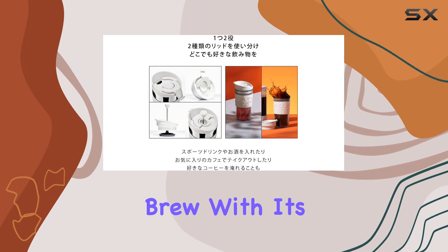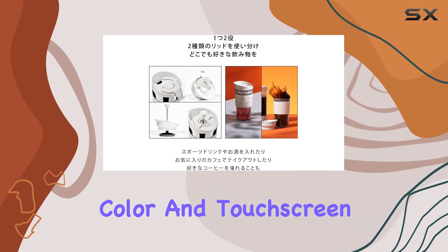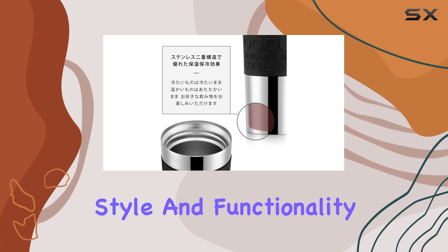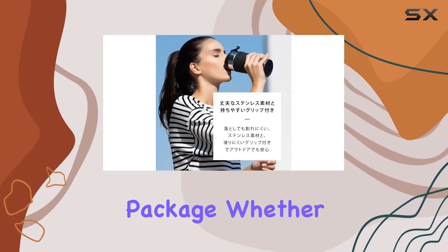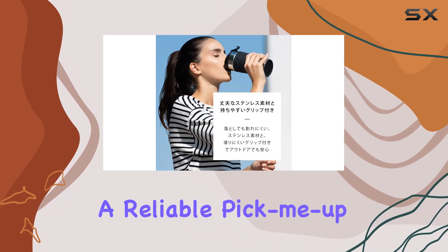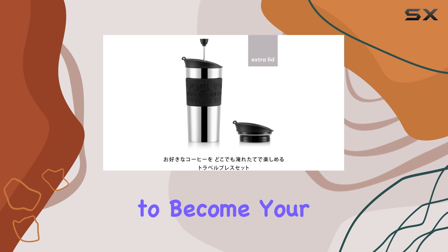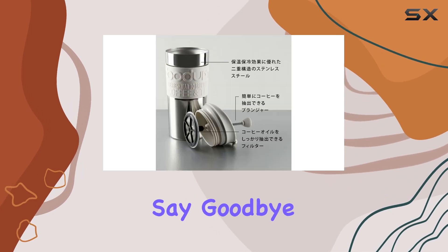With its sleek off-white color and touchscreen interface, the Bottom Travel French Press Coffee Maker Set combines style and functionality in one portable package. Whether you're a coffee connoisseur or just need a reliable pick-me-up to get through the day, this travel French press is sure to become your new favorite coffee companion.